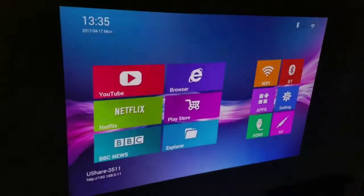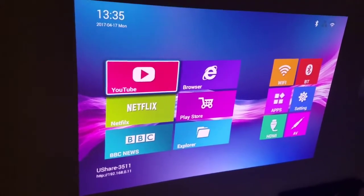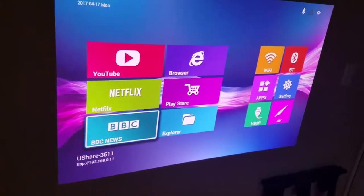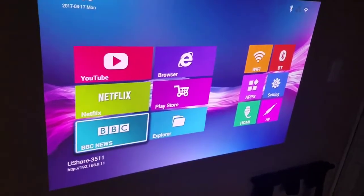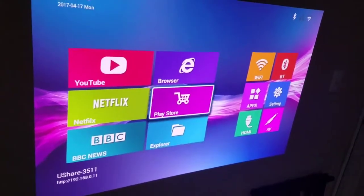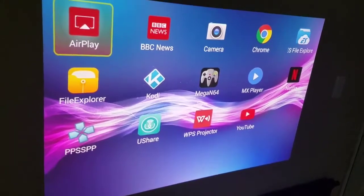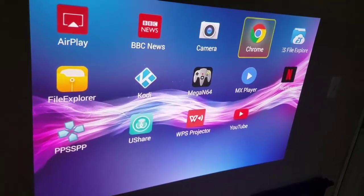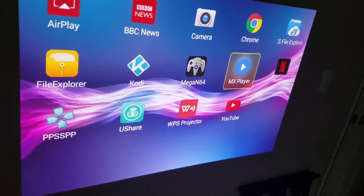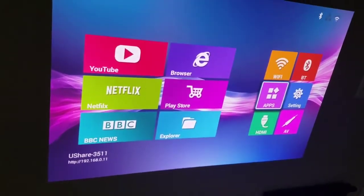The Waoto is Android, so the nice thing is I can use Android apps on it. It comes with YouTube and Netflix. I don't know why BBC is on here — I can't remove it for some reason, but if you purchase this you have to have BBC on it. There's the Play Store, so you can get anything from there. I've got a couple of emulators that I've played on here and it worked pretty well. Some streaming things from YouTube, Netflix, and Kodi seem to work fairly well — didn't have any problems with that.